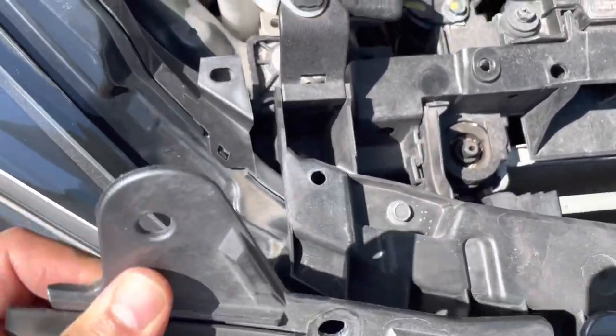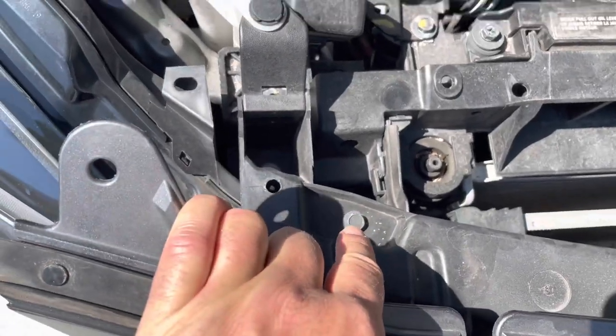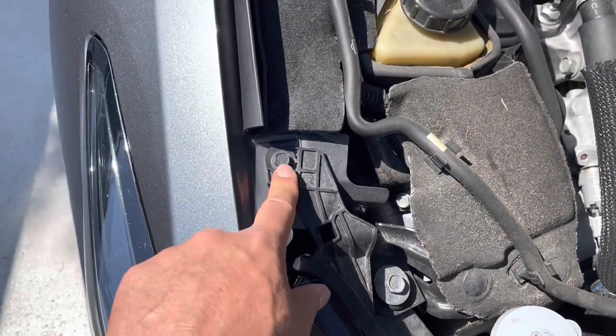Now we have two screws you need to remove. This one is a 10mm, and remove this one — also 10mm.